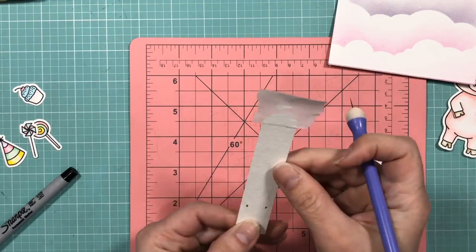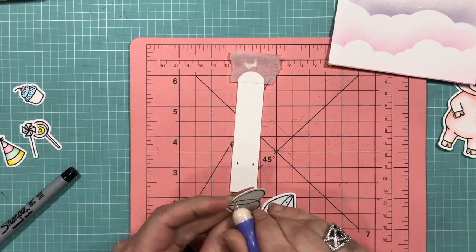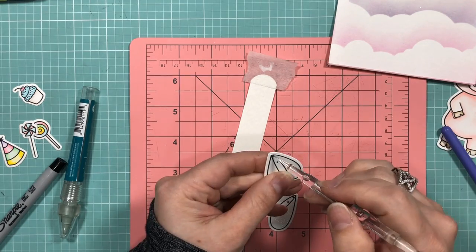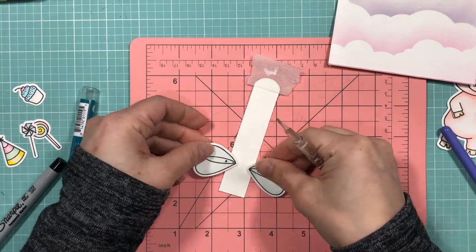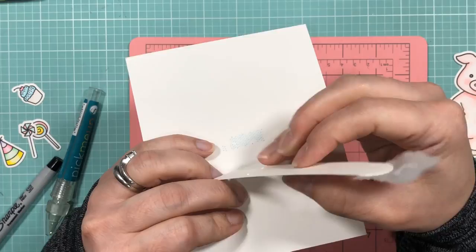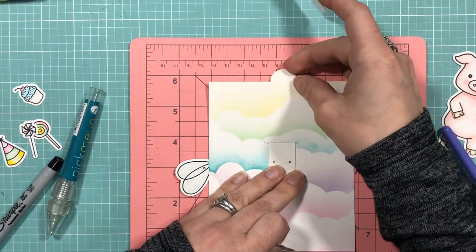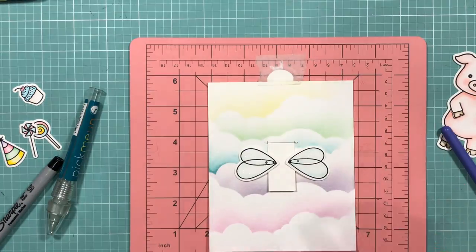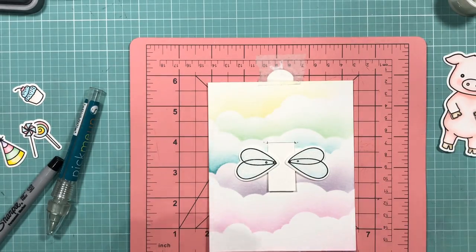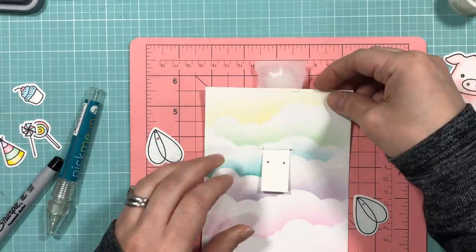I'm using a piercing tool to poke a hole through each dot that I've drawn. Then I'm going to take a Silhouette Pick Me Up tool and use the pokey end to go into each hole and widen them. Now I'm cutting a piece of clear sewing thread — you could use fishing line, but fishing line may be a little too thick to tie a knot in, so that's why I selected clear sewing thread.